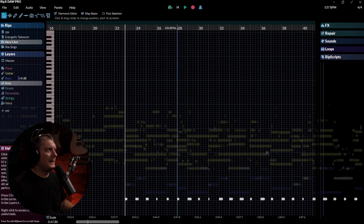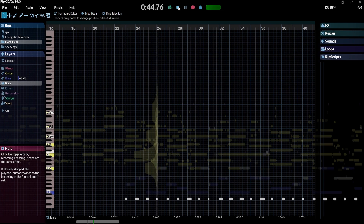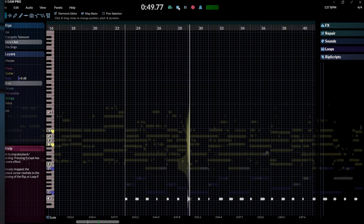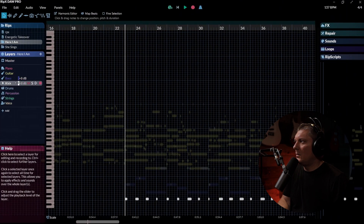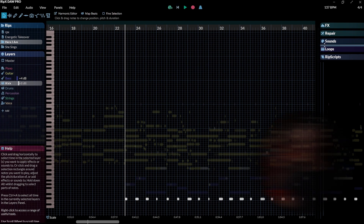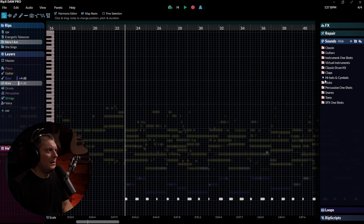Let's say I wanted to take this kick that's in this song. I'm listening to that and the kick's not loud enough — I can turn the kick up individually here on the left-hand side of the screen with this little fader right here. Or I can replace that kick entirely. I notice the bass might be a little bit loud, so I can turn that down. I'm going to go over to Sounds and find a different kick that might work better with this mix. Let's just experiment — let's try a 909.